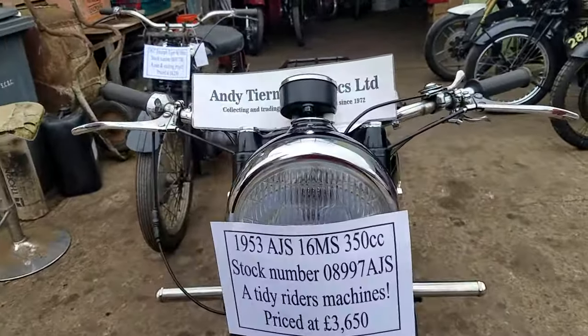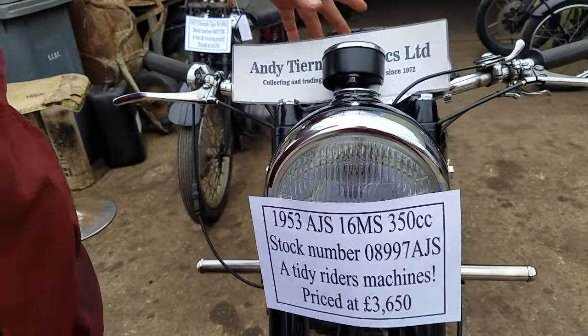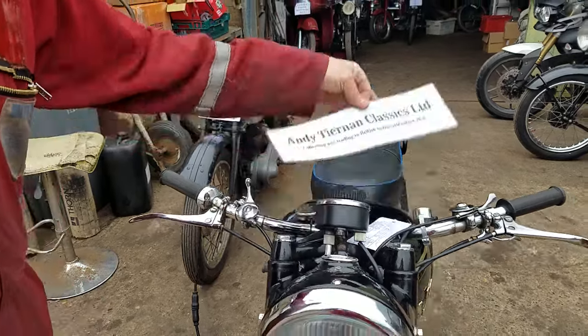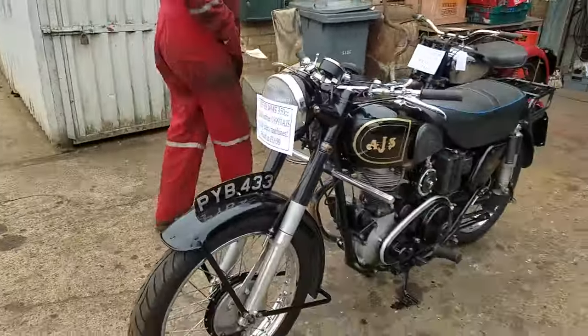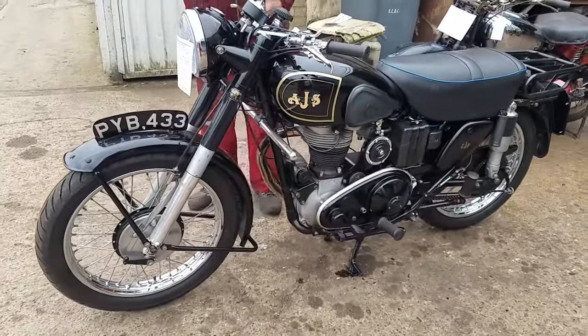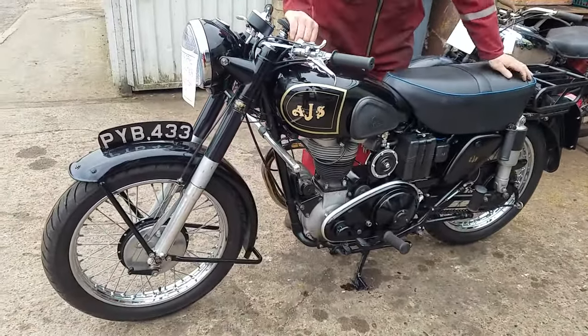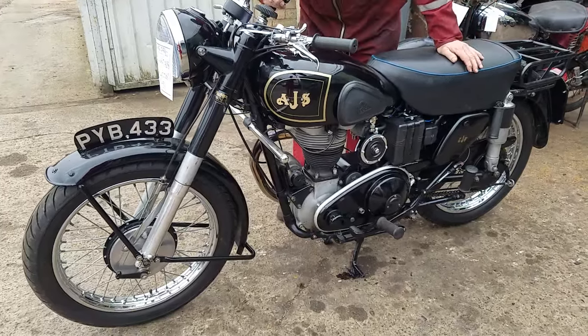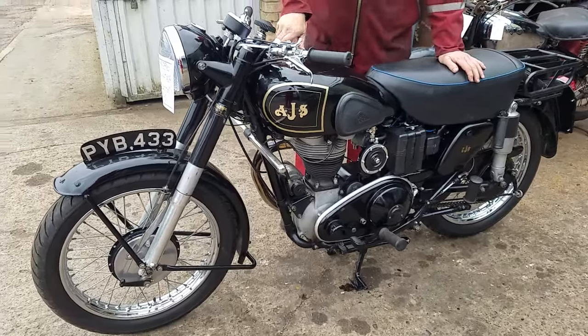Here we have a 1953 AJS Model 16MS at Andytown and Classics. This wouldn't be one of your favourites, Peter, by any remote chance, would it? Lovely things, aren't they? You send Peter out for a road test and he'll be the rest of the day. How far did you go for a road test? 12 miles. There you go, lovely road test.